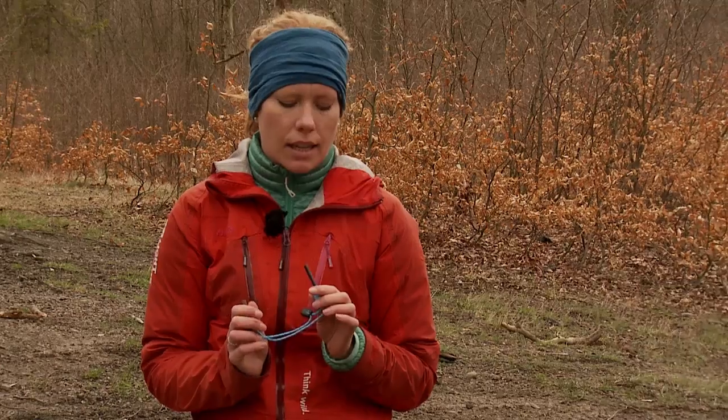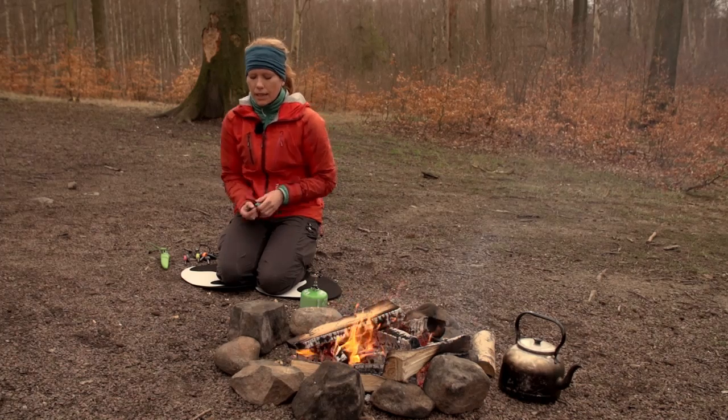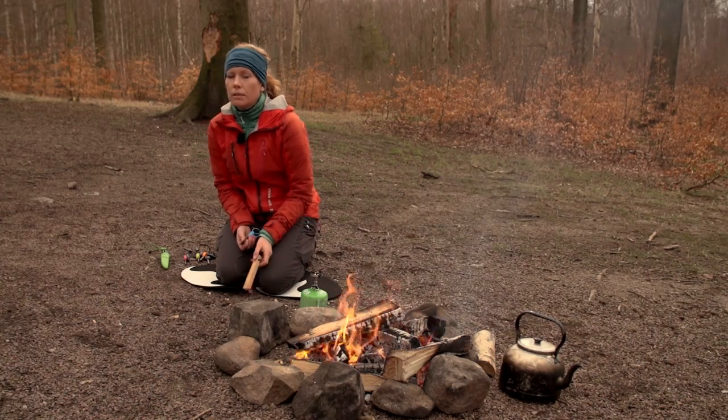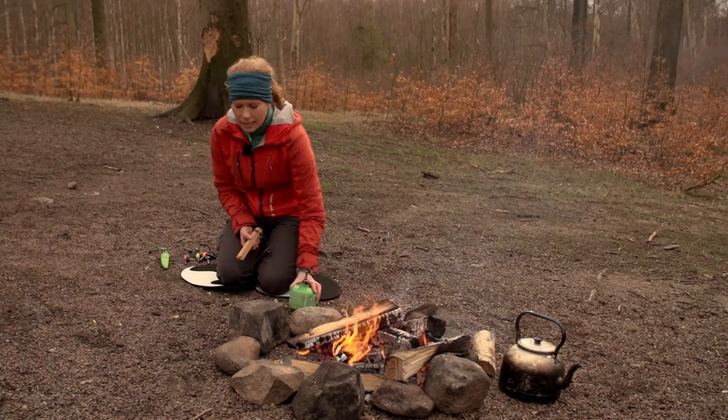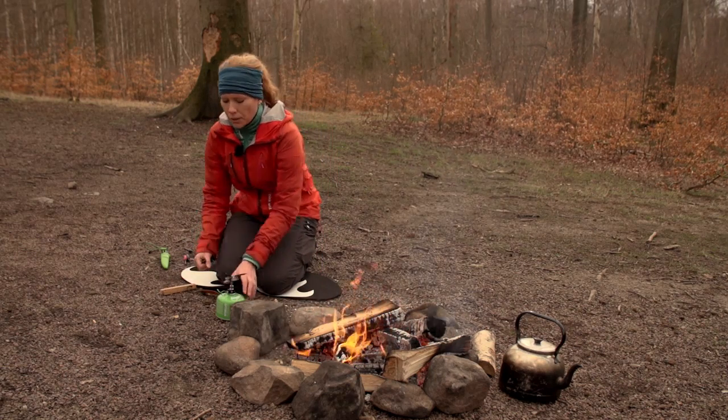This is the Swedish Firesteel Firestarter from Light My Fire. It's a very easy way to light a fire in any weather, in any altitude, even when wet. This is the Scout version — 3,000 times you can use the steel. It consists of seven different components, one of which is the magnesium. It's developed together with the Swedish Defense Department and it's very easy to light a gas stove or tinder, and I will show you how.